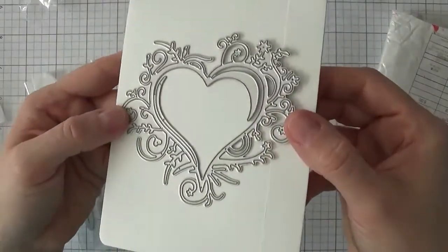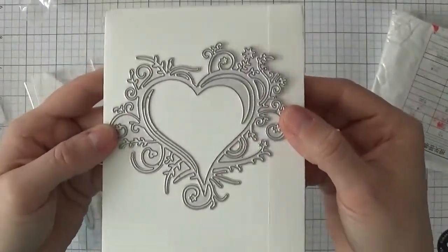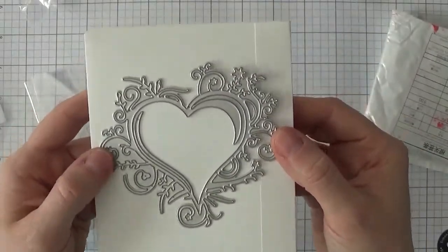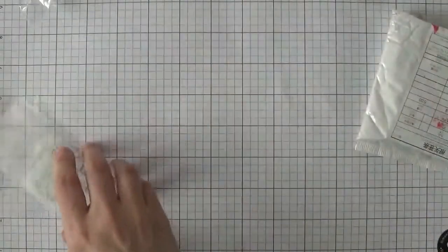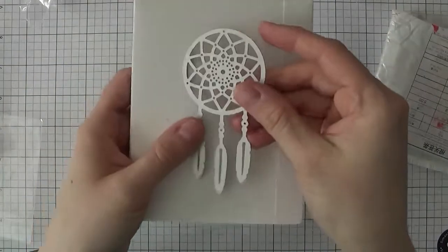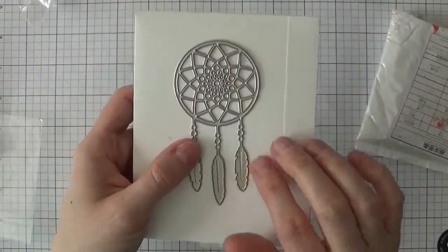The next die is really pretty as well. You can see it against the A2 size — very pretty, lots of details. I really love all of these dies, and again most of them are only three or four dollars with free shipping. If you can wait for them, you'll be really happy with what you get.